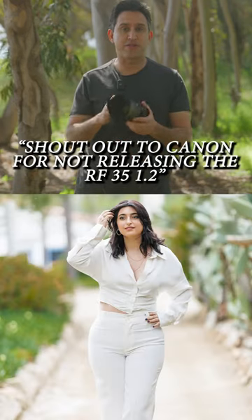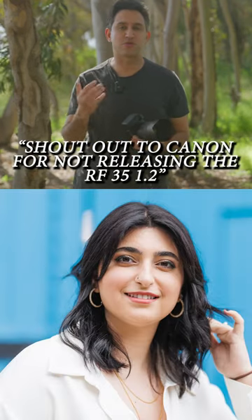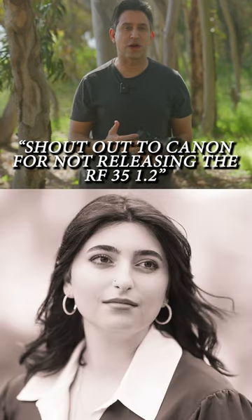I use the Canon R5 with the 50mm 1.2 and the R6 Mark II with the 135 — that's kind of my go-to combination right now. If I'm shooting a wedding, I might do a 35 instead of the 50mm 1.2.